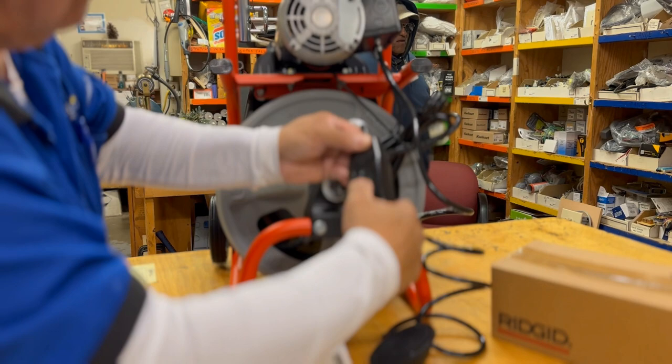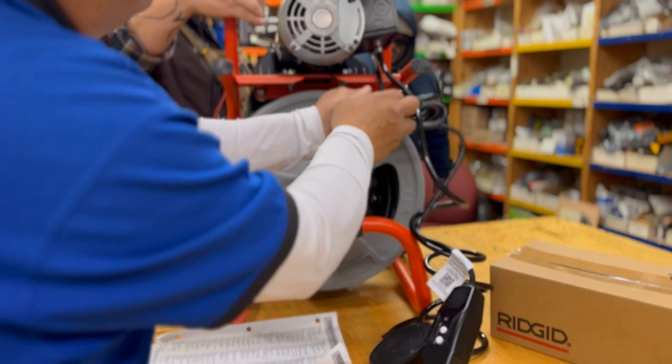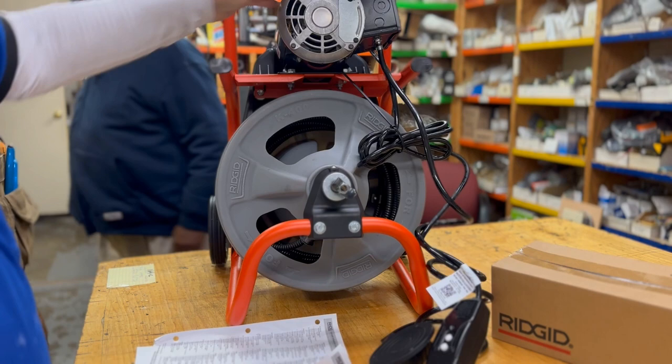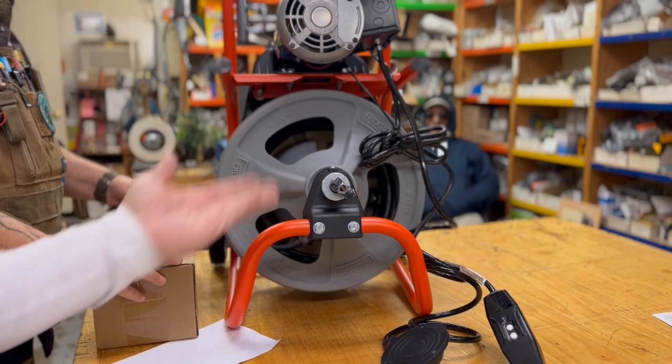We've got a little on/off control here, a test, and a reset. It's got a brake on it. We've also got a reset on the motor. We've got a forward and a reverse — it really depends on how the snake is loaded in the drum whether it goes forward or reverse, so you always have to pay attention to that. Got to be careful with that. We've got to install the auto feed because I'm looking for it — where is it? We haven't installed it yet.